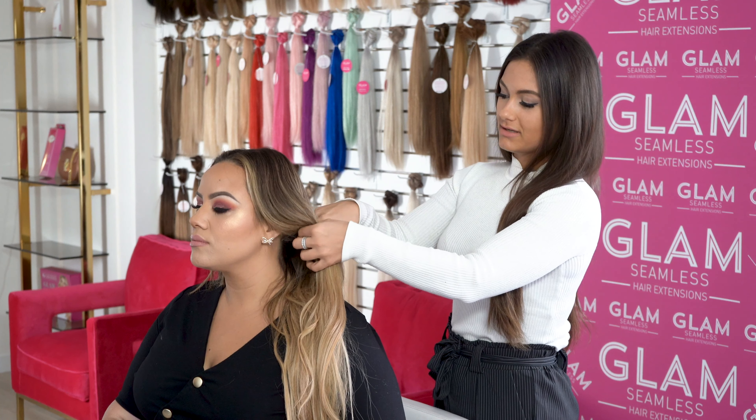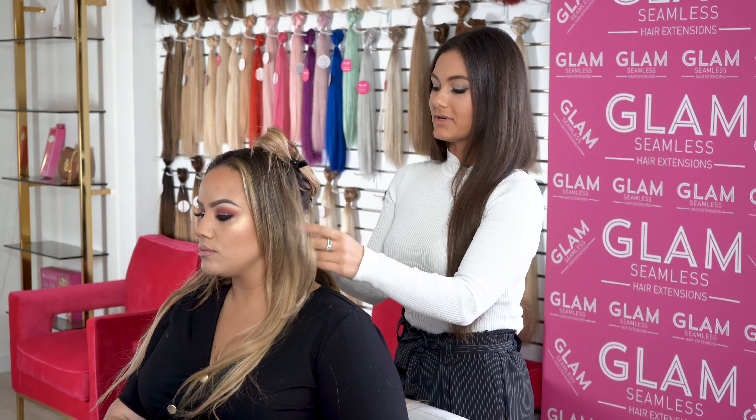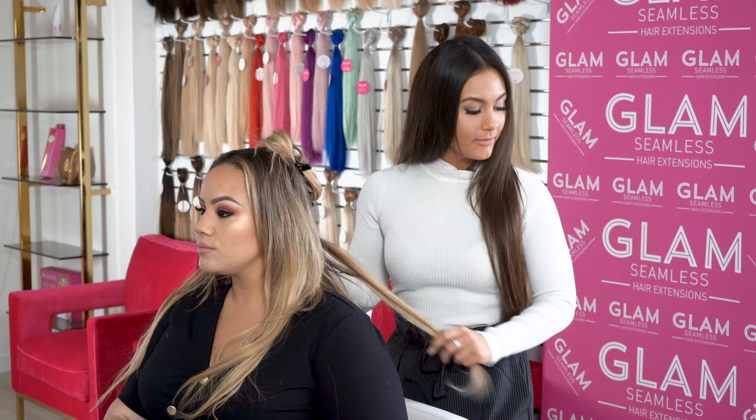When using our remover, it's best to use it on our extensions because it's formulated specially for our tape. This way you don't have any residue, the hair comes right out, and there's no pulling on the natural hair. If you do have any residue from overuse of the blow dryer or if you live in a warmer climate, you would use our Hair Detox to help get any of that residue off.